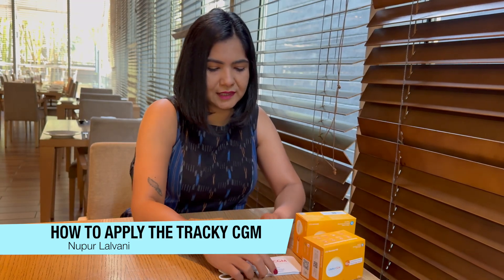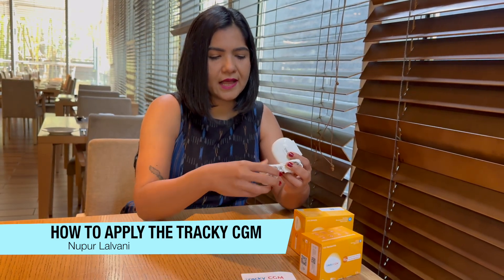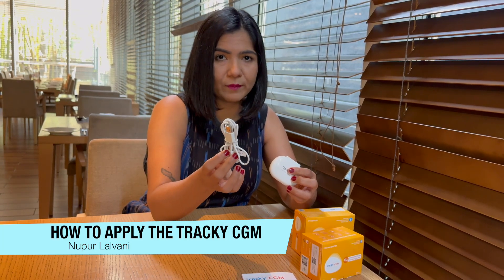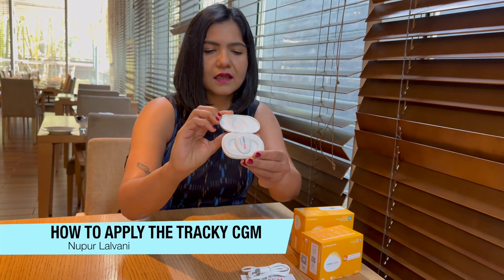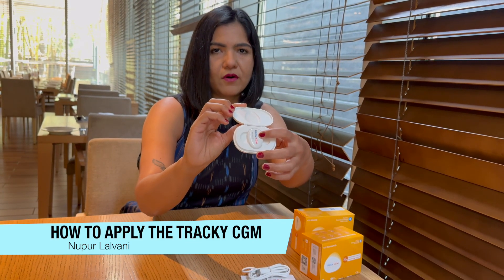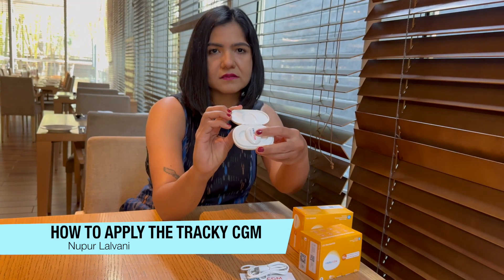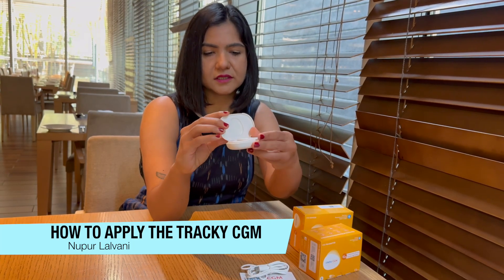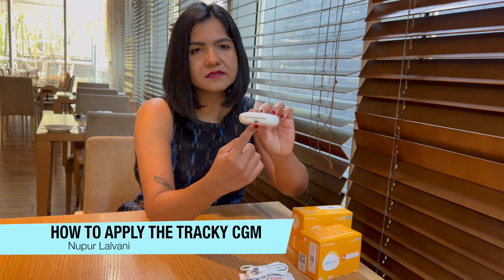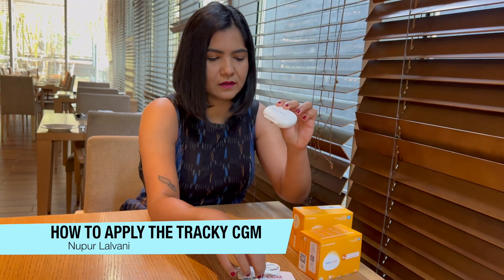As part of the transmitter box, there are three things you get inside. There is the user manual, which is a pretty simple and straightforward thing. Then there is a charging cable — I'll tell you in a moment just why you need it. And then there's this charging unit, which holds your transmitter. This is the transmitter that will sit on top of your sensor. This charging unit has a USB-C facility, which means you can use any USB-C wire or the included charging cable.